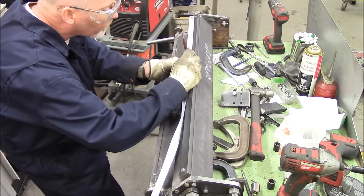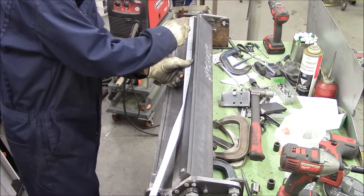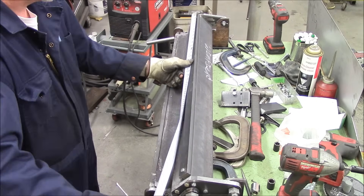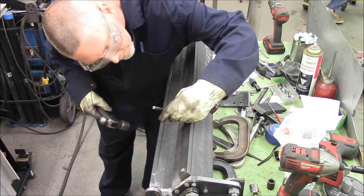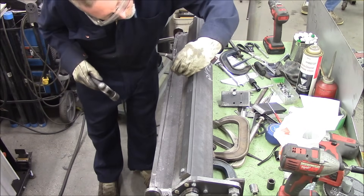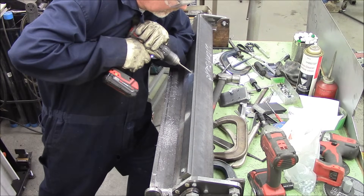Sometimes when I make stuff there are careful calculations and I make sure it's going to be reasonably engineered and reasonably strong. In this case I'm just going at what looks nice — I split it in the middle and went half again so I'd end up with about five bolts holding this on. It doesn't really hold a lot of force or strength, so it's probably going to be fine.